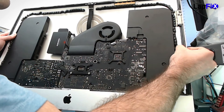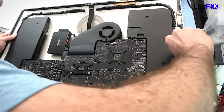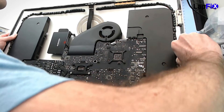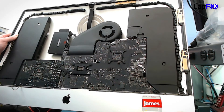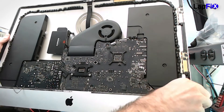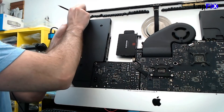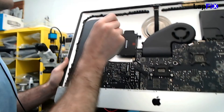The idea is to remove the old adhesive so you can put the new adhesive on. You don't want to put glue on top of glue because it's not going to stick as well to the frame. The frame will do a really good job of holding the screen in with new adhesive. This side is done on the left — we're just going to do the rest of it, going along the sides removing all the adhesive.